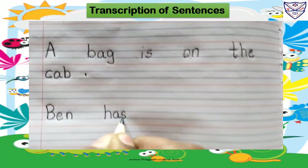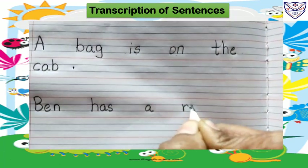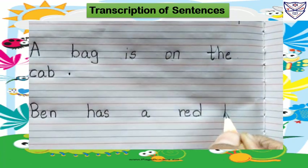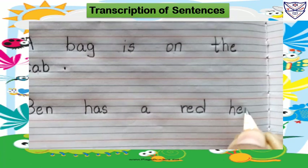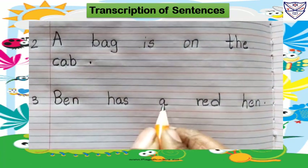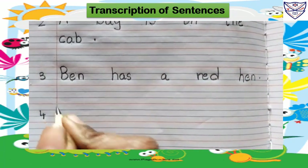H-A-S, has. A R-E-D, red. H-E-N, hen. Full stop. Ben has a red hen. Leave one line, number four.